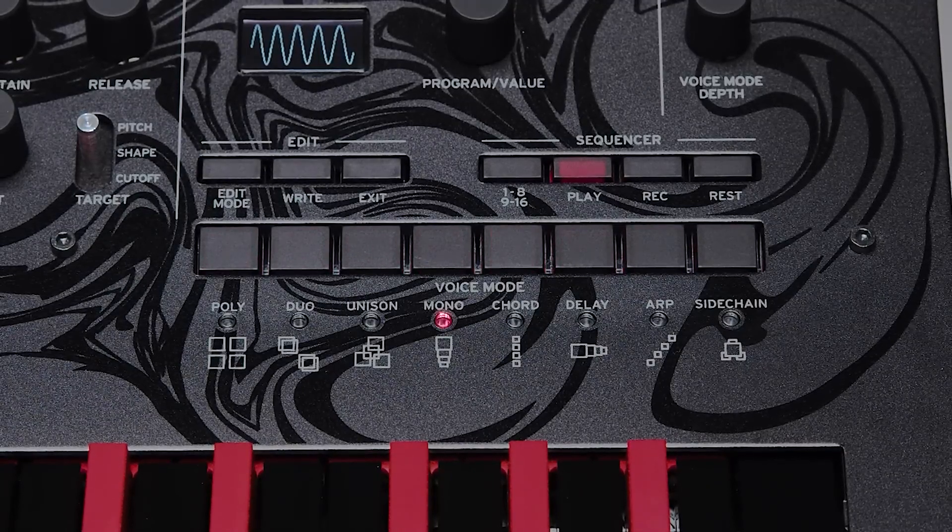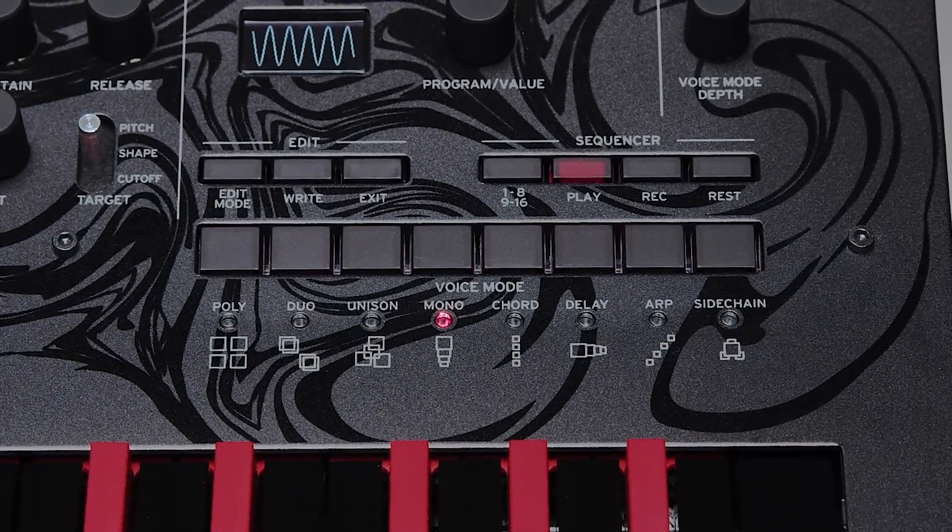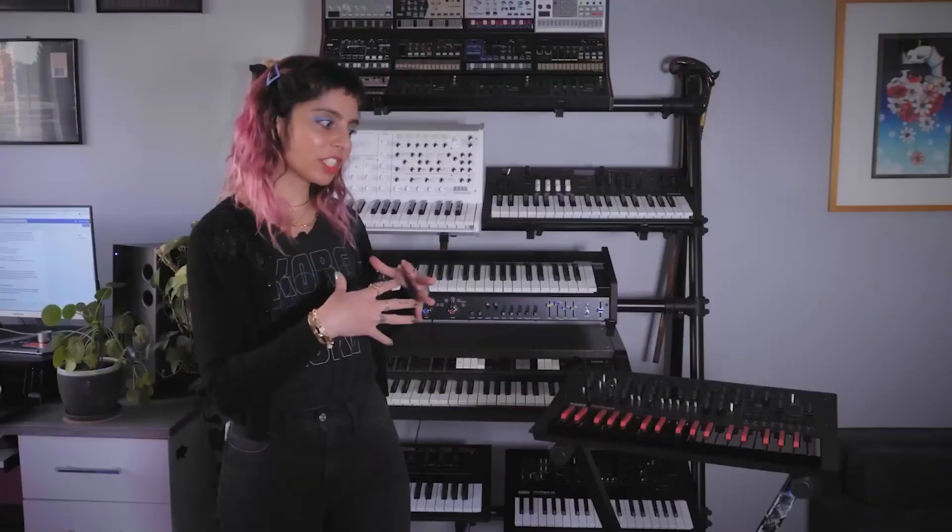One of my favorite modes is the chord mode. That means if I were to trigger one key I can actually select from various different chords what chord I'm going to hear. So if you don't have the best playing ability, use the chord mode and you're solid.